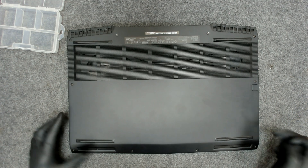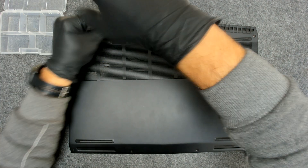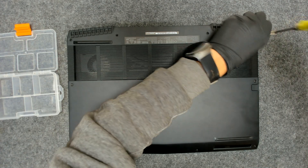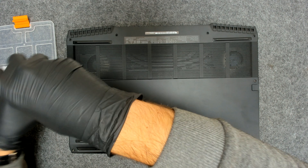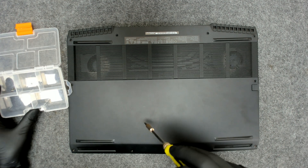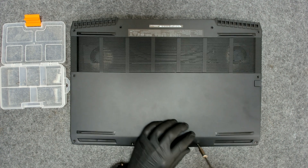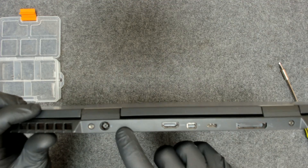The first thing we have to do is remove all the screws from the back. On this model we should only need to remove the back cover. The screws are the same size so far. The ones on the bottom don't come off, so all the rest are the same. We have two screws here which we have to remove.